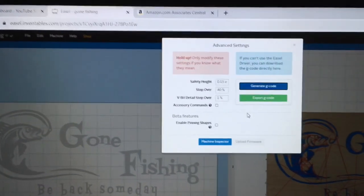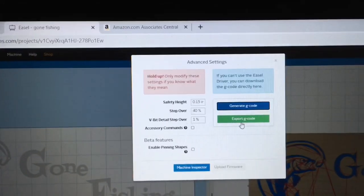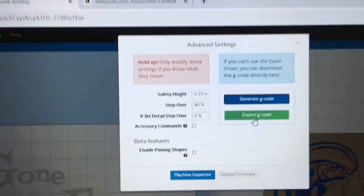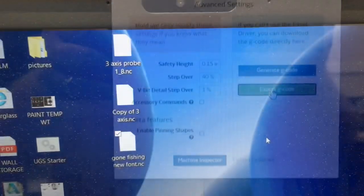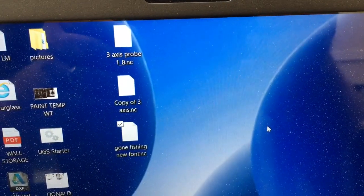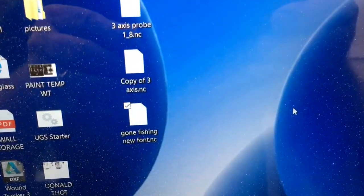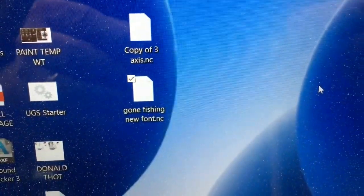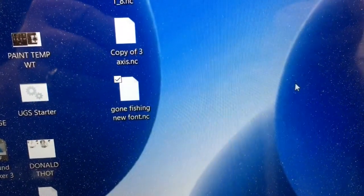Now that that's done, I'm going to go ahead and save this to the computer. I'm going to open that up with the Universal G-Code Sender and be able to carve it. The next window that pops up says Export the G-Code. When I generate the G-Code, it actually brings it over into the download file on the computer. All I've done is just move that file over to the desktop — it makes it a whole lot easier to find. Now I'm going to go ahead and open up the Universal G-Code Sender, and we're going to be ready to carve.